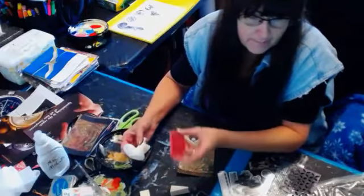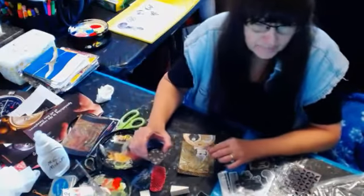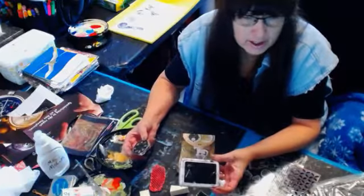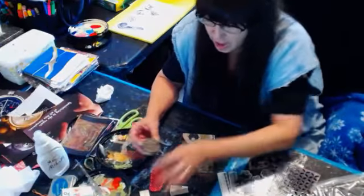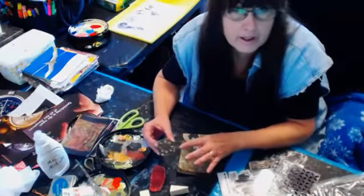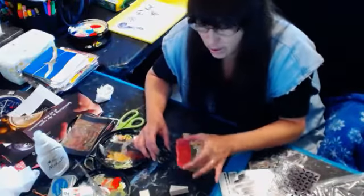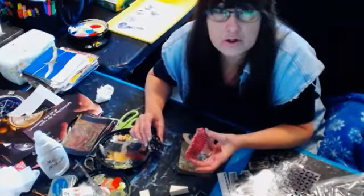I cleaned off the excess wet paint with a baby wipe off the stamp. If you use ink like archival ink, which is waterproof, when it's dry it's not coming off and it's not going to clog. Ink isn't going to clog up your stamps like acrylic paint will, so you want to clean your stamps when you use acrylic paint.